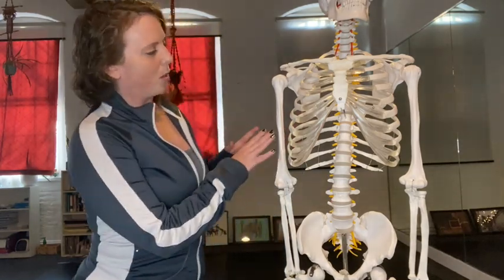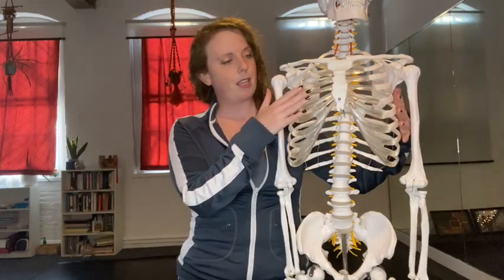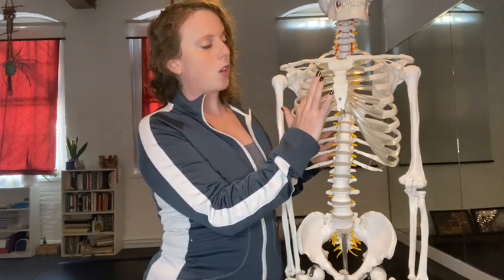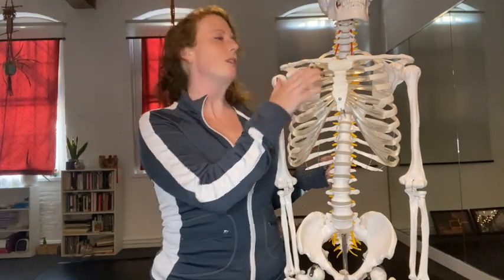As you can see on the model here, we have the ribcage — 12 sets of ribs coming from the spine around and towards the sternum. We're going to have a set of joints here, the costal chondrils, where the rib bones meet an intermediary cartilage that makes the front of the chest very flexible yet strong. Then we find true synovial joints between the chondral cartilage and the sternum, and that's where we'll spend most of our time today, noticing how that feels in movement.